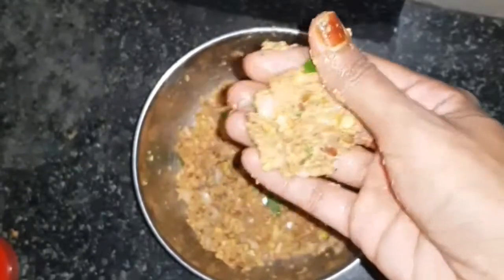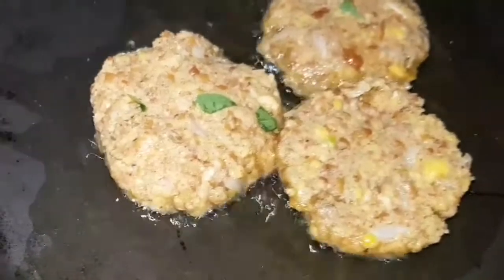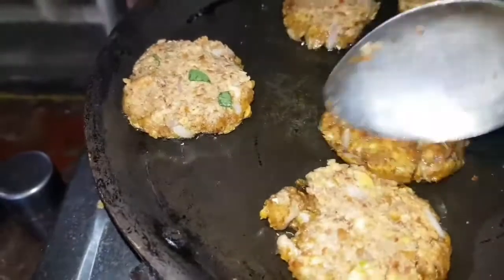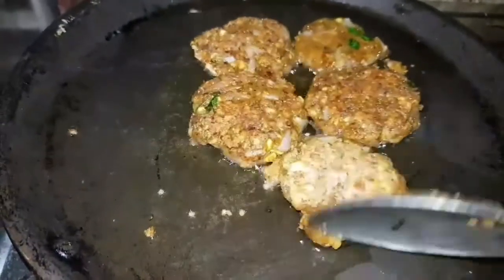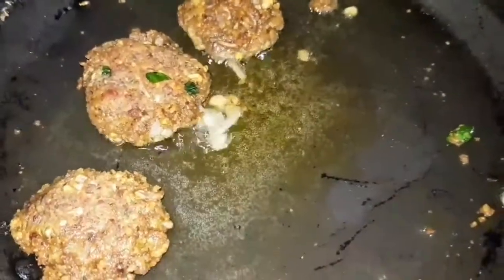Let's try cheese. We are ready to taste the snack. We have to try cheese. We are ready to taste the snack.